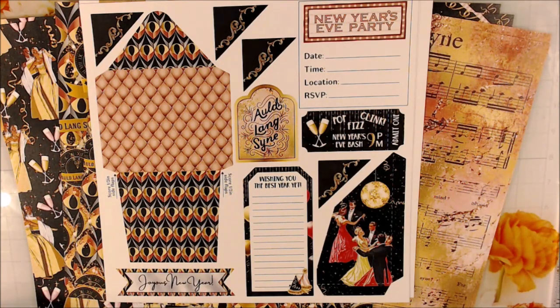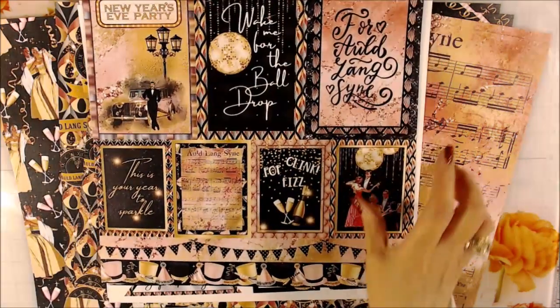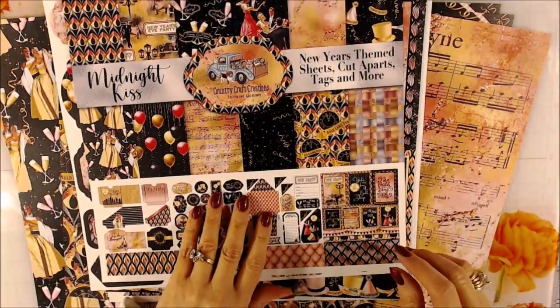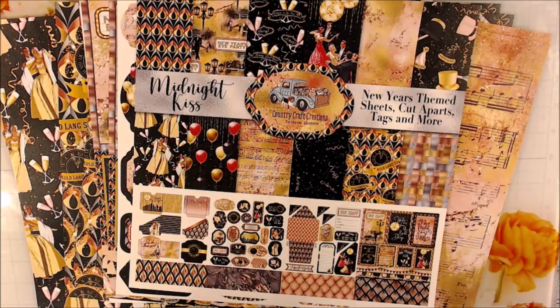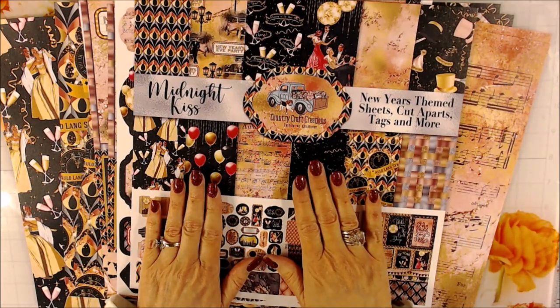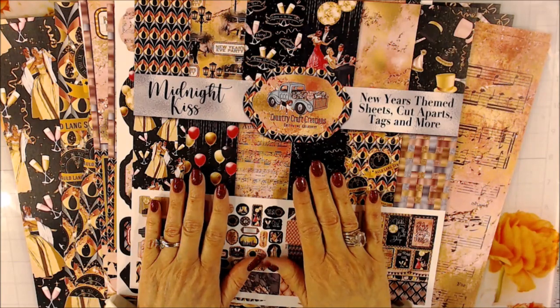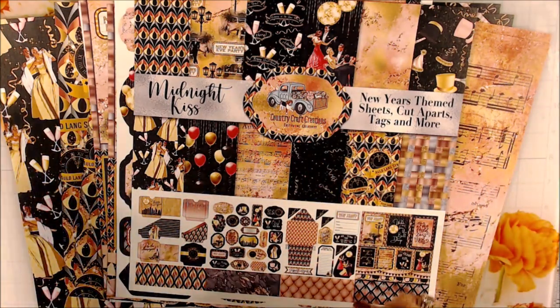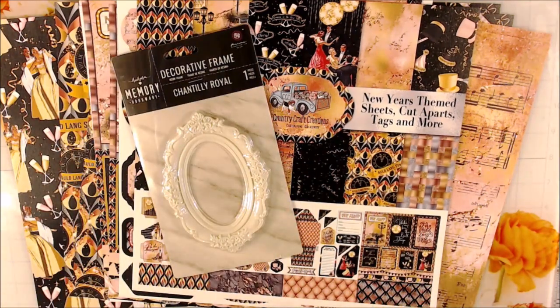Let me put the other ones back so you can take a peek again. This is called Midnight Kiss. Look at the description box so you can find these in the store — Country Craft Creations. They're there at the time of this recording, and you can look for all of the things mentioned in my haul video.